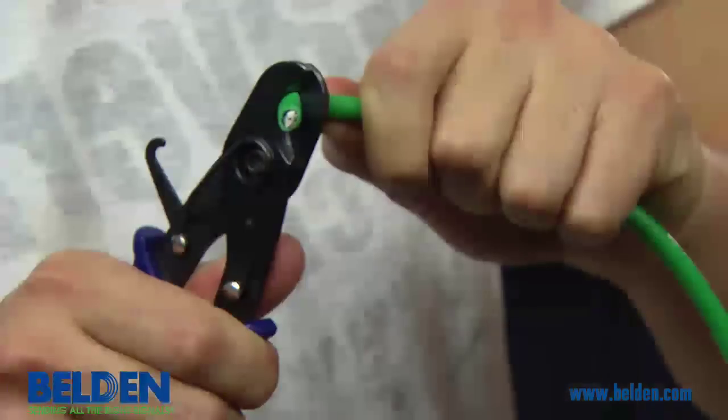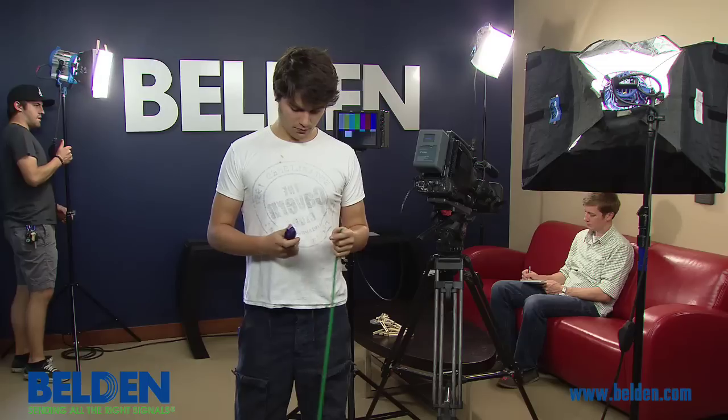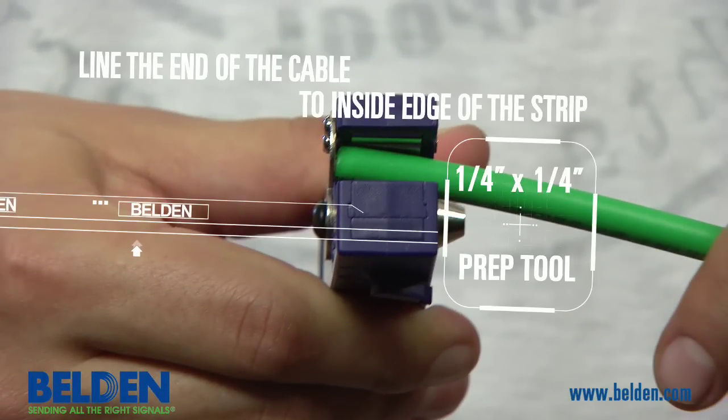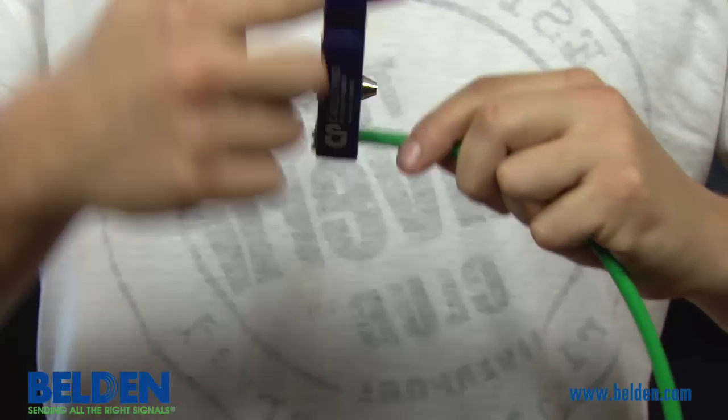The first step of a quality install is a clean cut of the cable. The next step is to strip the end of the cable. Line the cut end of the cable to the inside edge of the strip tool. This strip can be easily completed with any of Belden's quarter-inch by quarter-inch prep tools.